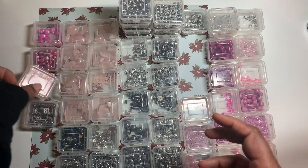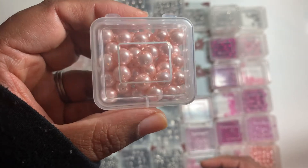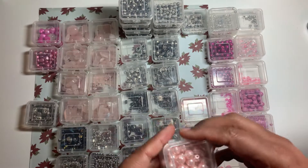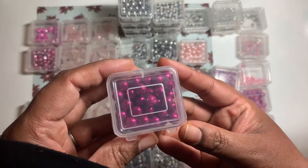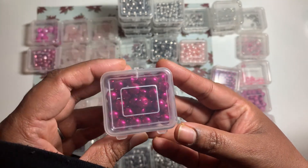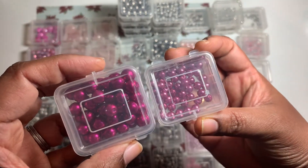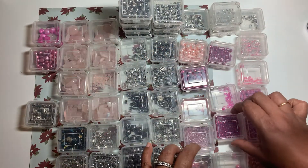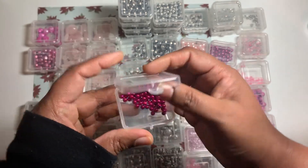Those two are gemstones, and this is glass pearls I believe. These are eight millimeter and the color combo is really nice. It's bright — not quite hot pink, more of a purplish color. There's a slight difference in this one, and a smaller size, and then much more smaller than that, with the color becoming brighter and brighter.